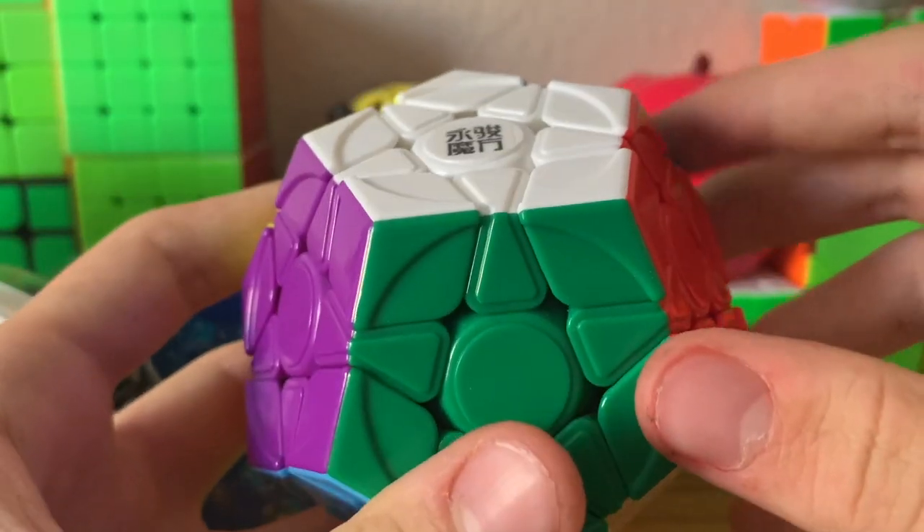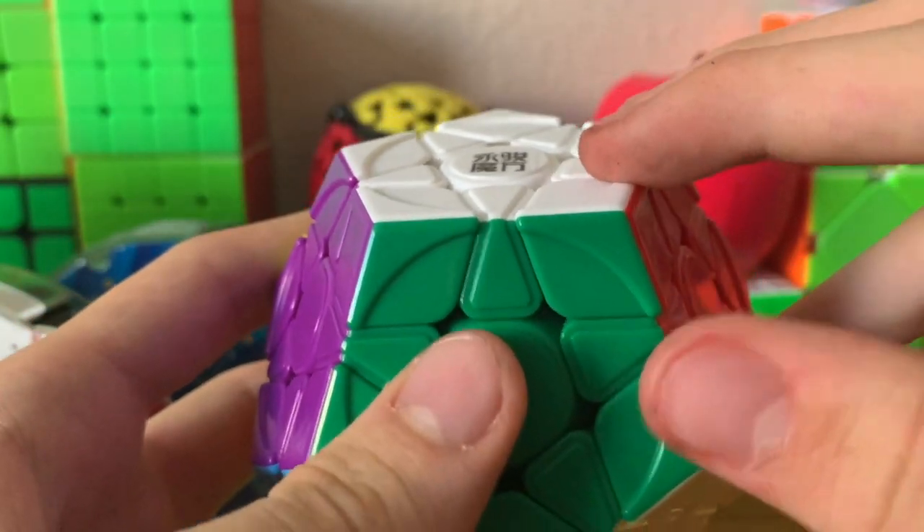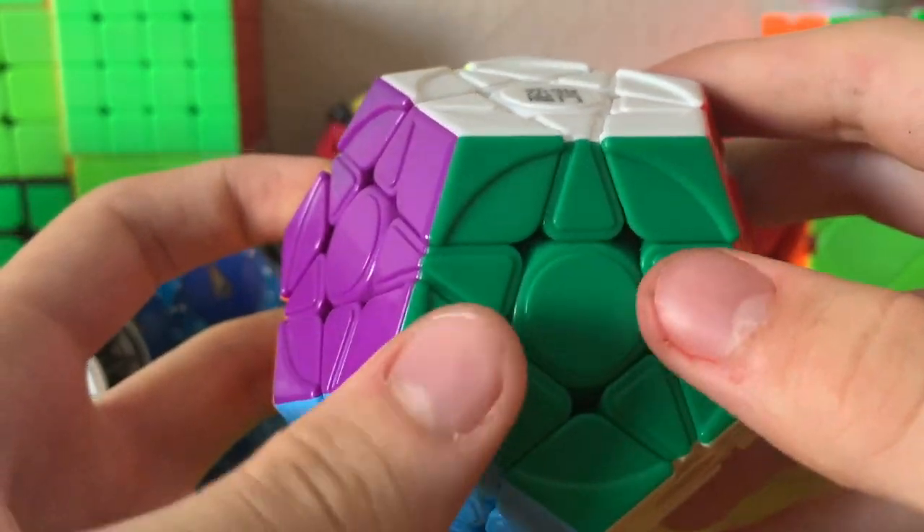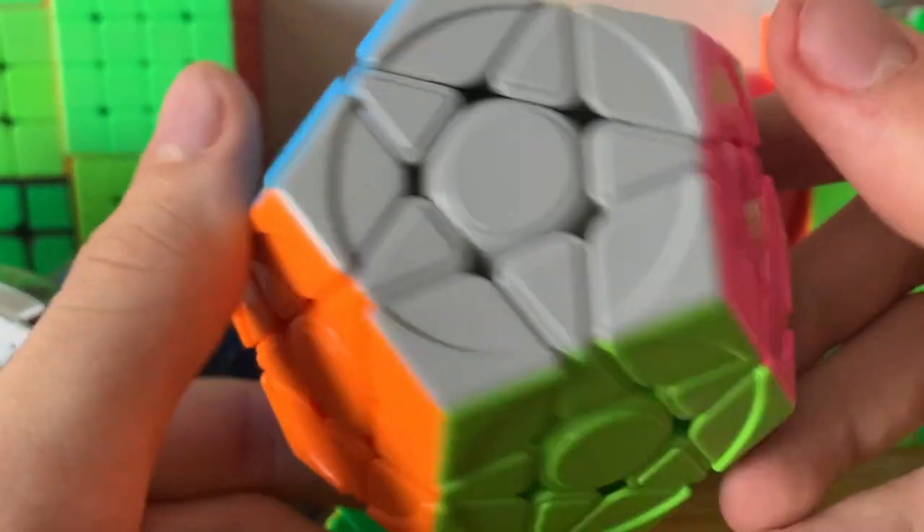Next up we've got Megaminx, which you can just apply the 3x3 blindfolded tracing method where you look at the stickers only. This is super time-consuming, so I'm not going to go into it.